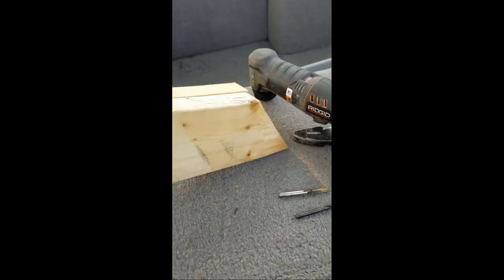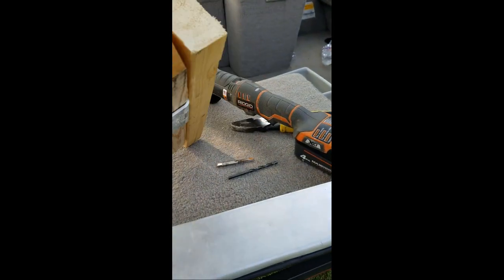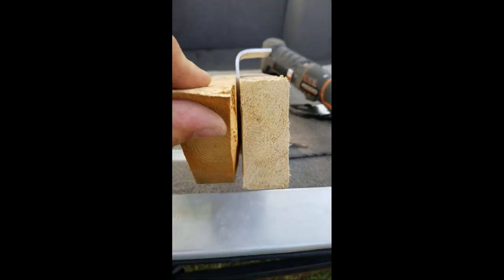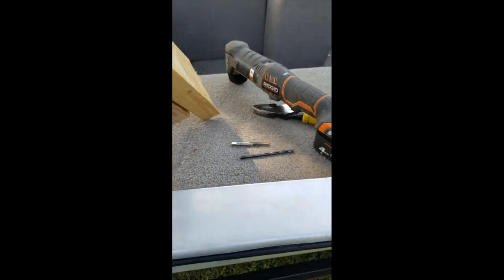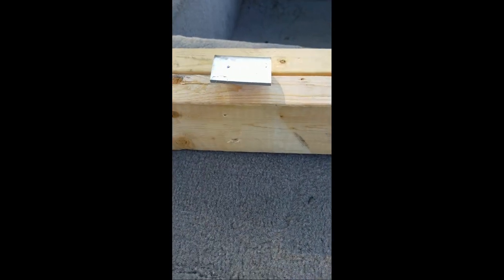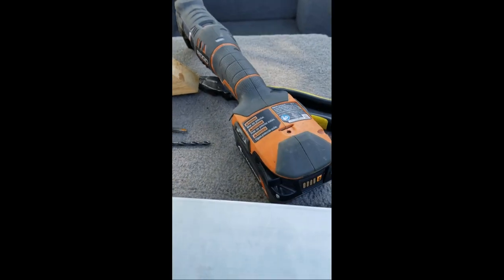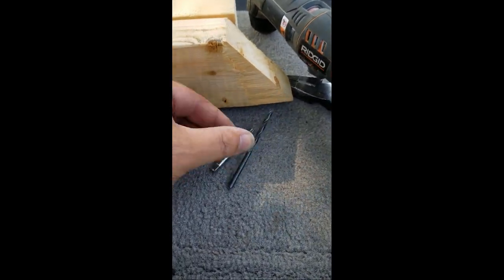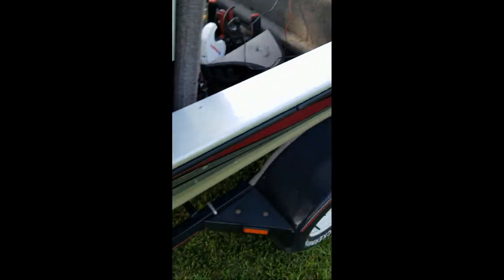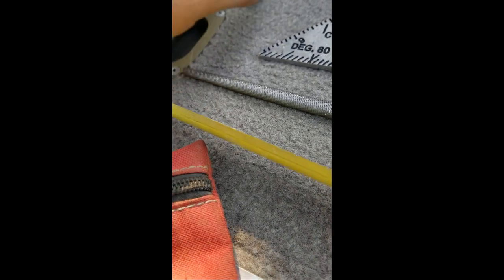Here's our bracket, all bent. It's not perfect, but you know what — neither am I. There it is in the redneck vise. I'm going to drill some quarter-inch holes right here, and then I'm going to drill and tap some quarter-twenty holes in the C-channel down there. And then we're going to use stainless steel quarter-twenties with lock washers.